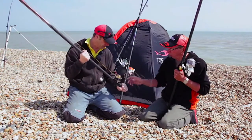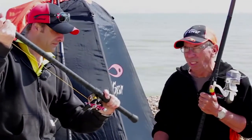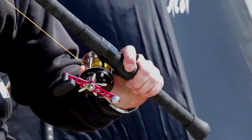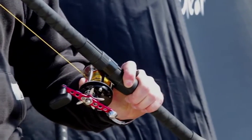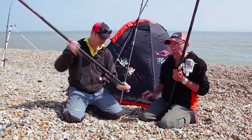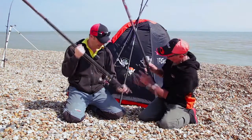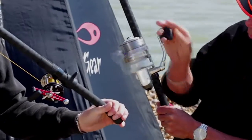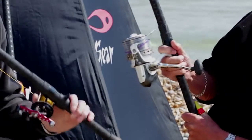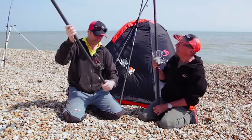The multiplier rod has got a nice trigger grip on it. You can see the way Paul's holding it — how much purchase and extra power that allows him to put into the cast. It gives you more control, totally. They're well worth having — even if you've got a rod, fit a trigger to it. Fixed spool-wise, the trigger's not so easy because if it was there it's in the way of your hand. You hold a fixed spool with two fingers around it, or even one, per grip. Right, we'd better talk a bit about the reels now.